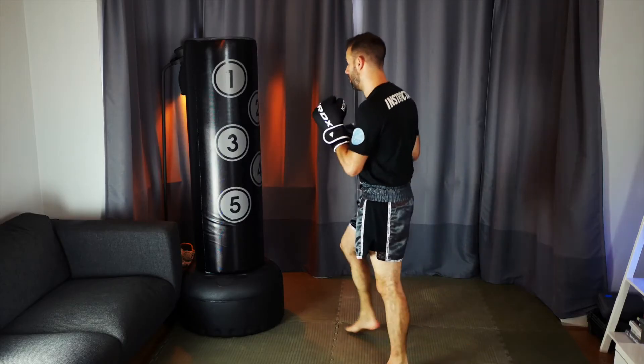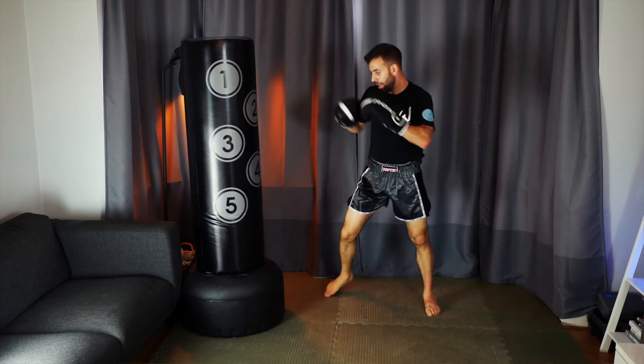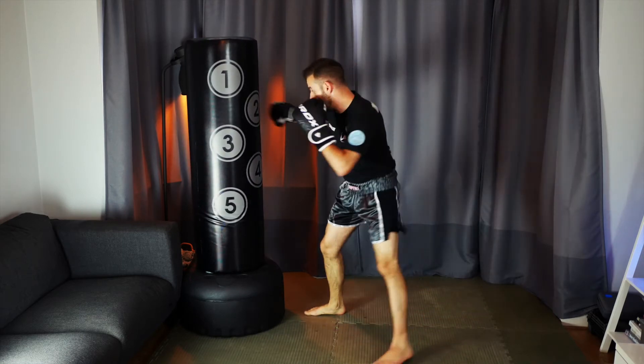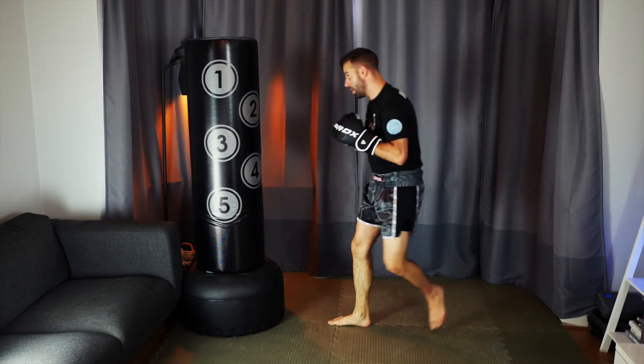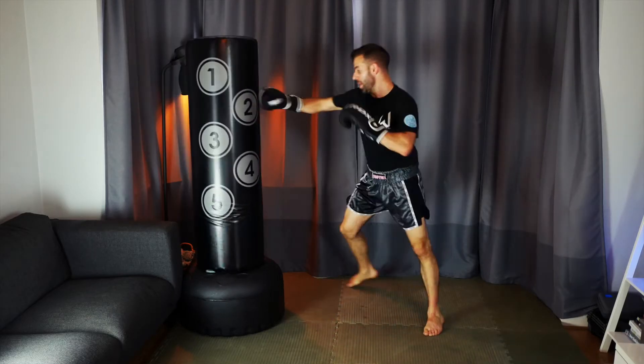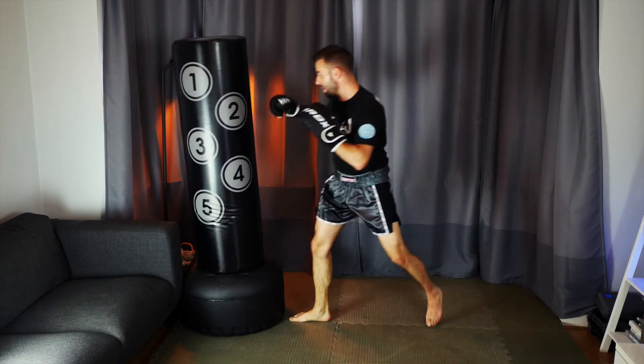Number five is a much shorter combination but super effective especially for pressure fighters who are always moving forward. Here we're going to work a pivoting hook into a leg kick. Not only does this work really well on people who are moving forward — because by pivoting off that hook you're creating space to land the kick — but it also allows you to bring that kick down on the front of their thigh instead of always the side. Most people become well conditioned to take kicks to the outside of the leg, but the front of the leg is hit so rarely that a good impact there can do a lot of damage quickly. As I throw my lead arm hook I'm pivoting round with my back leg, putting weight on that front foot so I can lift that back leg and drop it down into the front side of that thigh.